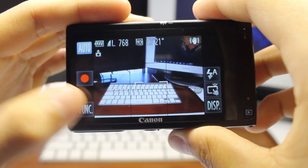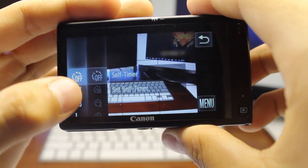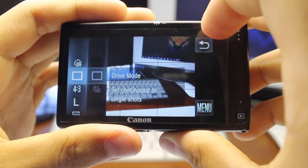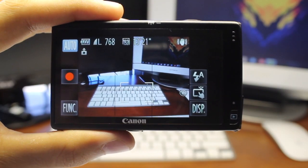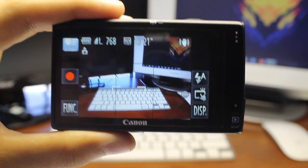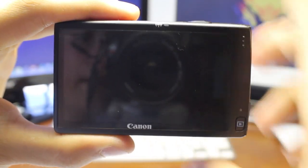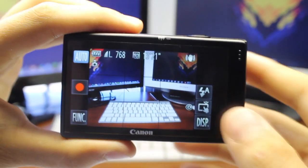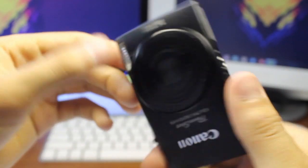In the manual mode or program mode it is pretty versatile — you can change almost everything and it does have continuous autofocus. To power it on, just press the power button, and to wake it up from sleep all you do is tap the shutter button.